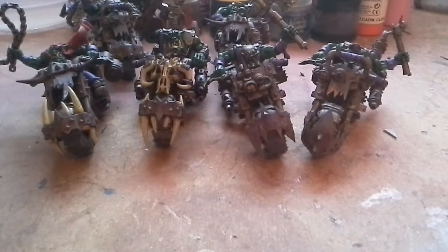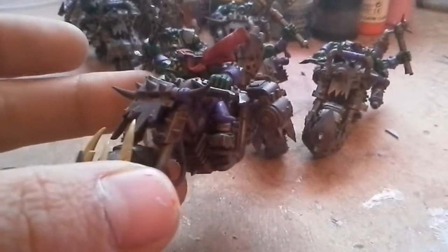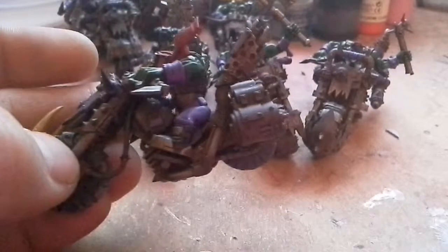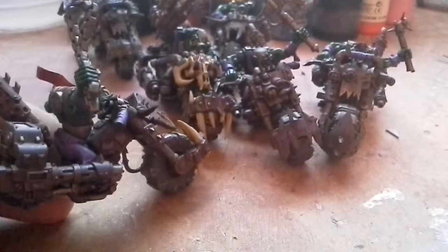Hello guys, another orky update for you. Since the last one, we've got six rusty ork bikers finished — here you go. Really like the way the rusters turned out; the weathering does look really beat up and battered bikes now.